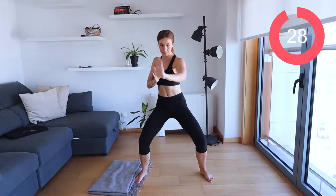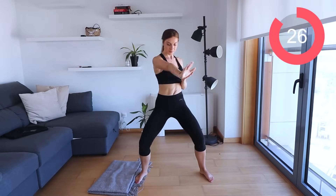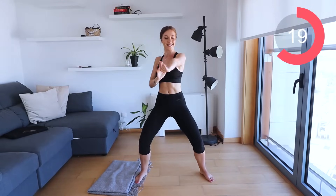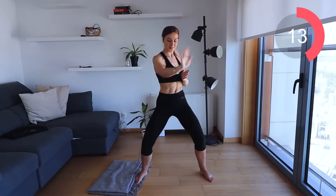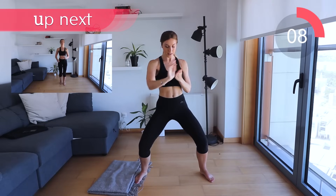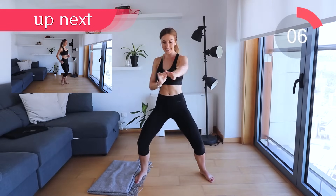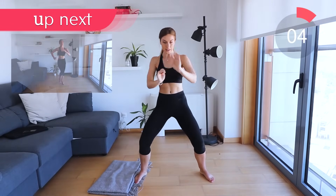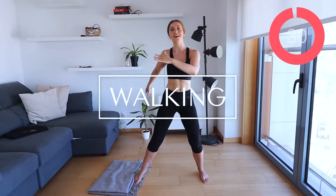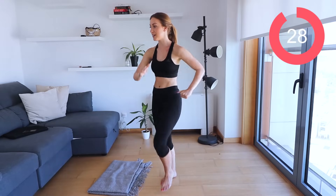Let's come into a slight squat position and all I want you to do is punch out in front of you. You want your palms facing forward, pushing out in front. This is going to help to target your arms and your abs. Let's pick up the pace a bit, let's get that heart going. Excellent job, let's go back to the walking.